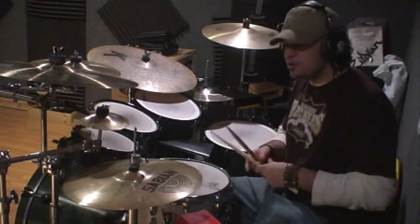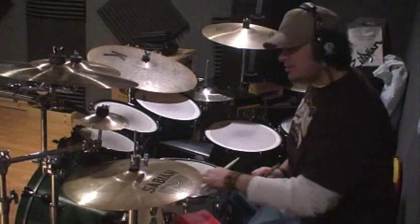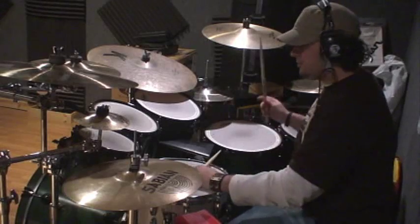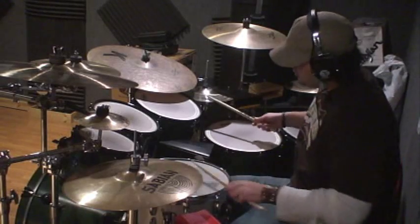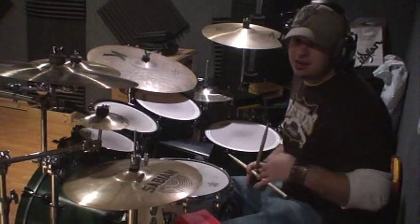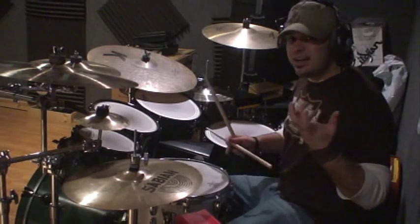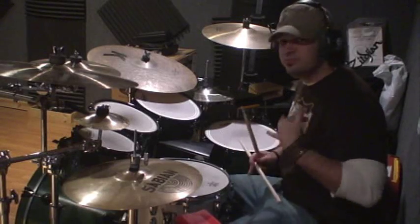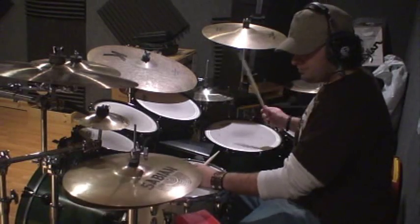Now we can also do this — do the same thing, same pattern, but on two. I'm going to put a snare drum. It's going to sound like a funk-orientated thing, kind of like Robbie Armin status. If you don't know who Robbie Armin is, check him out on YouTube. Here we go.